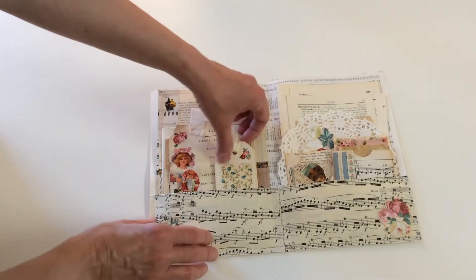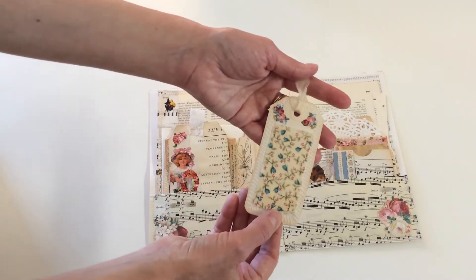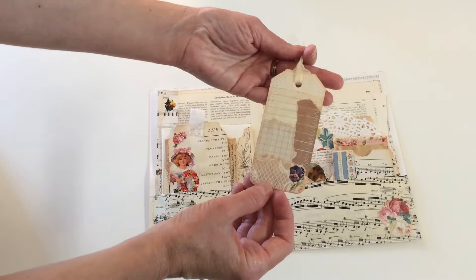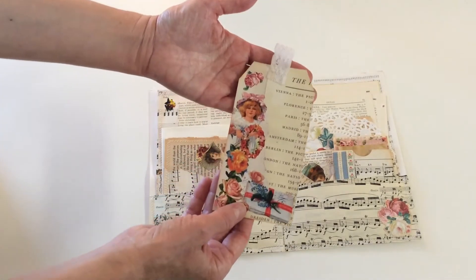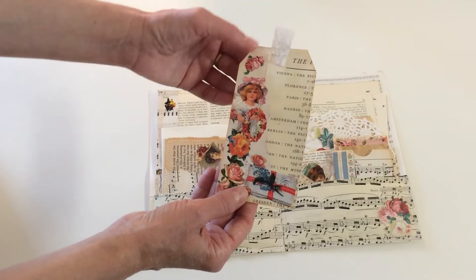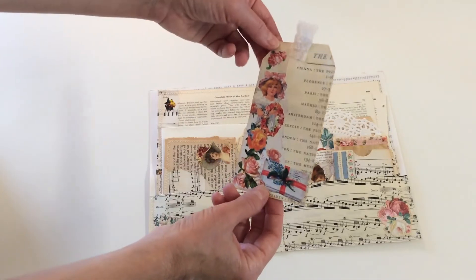There's a small tag here with some fabric, and I stitched it around — a collage with places for you to write. There's also a larger tag with a little bit of vintage lace and a collage with images.